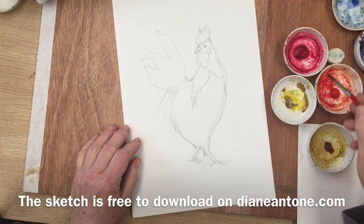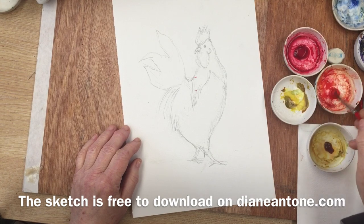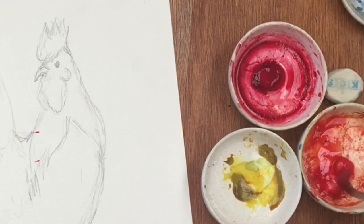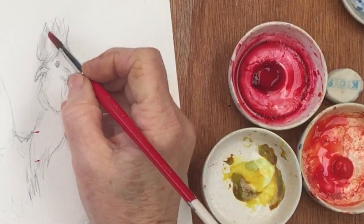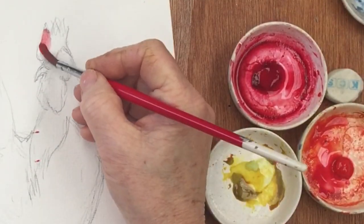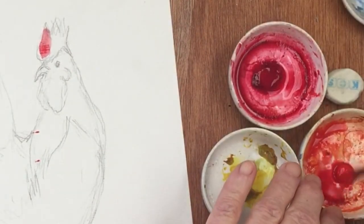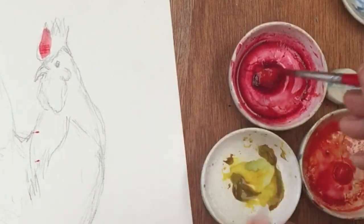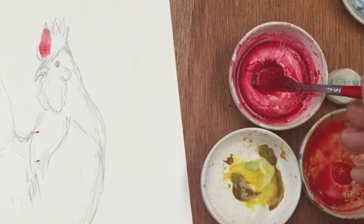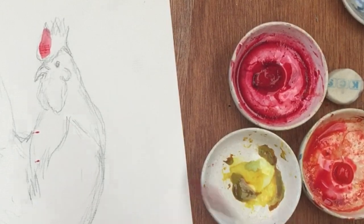So we're going to start with the red on the bird's head. We want a nice bright red. Too much water - that's better.